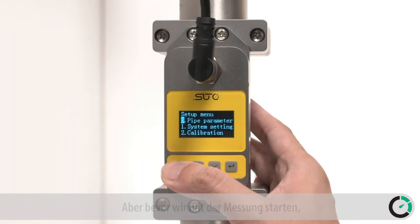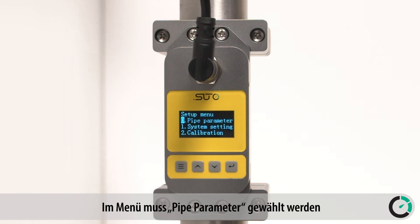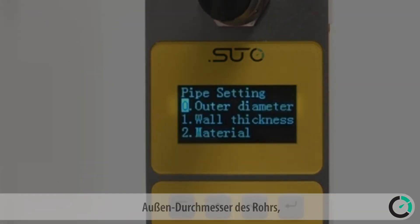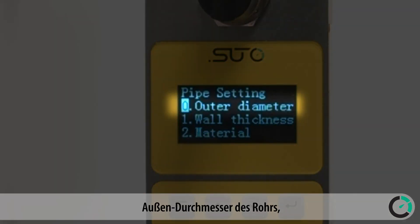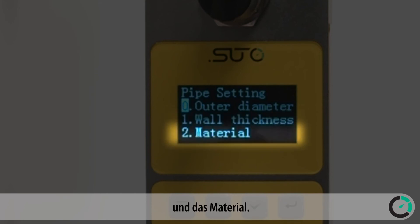Before we can measure, we need to make some settings through the keyboard. Select pipe parameter in the setup menu and enter the following important information: outer diameter of the pipe, wall thickness of the pipe, and material of the pipe.